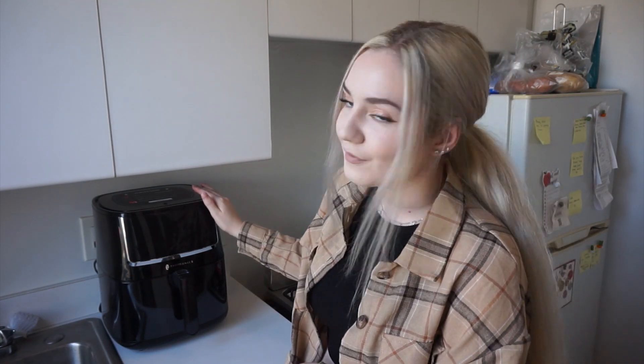Today I'm going to be testing out this new Teotronics air fryer — really put it to the test. I'm going to go over the pros and cons with air fryers, whether they're worth the hype, and then at the end I'll give you guys my overall honest opinion.